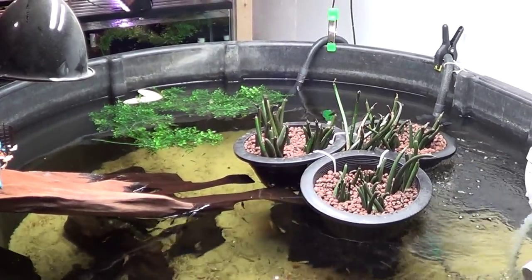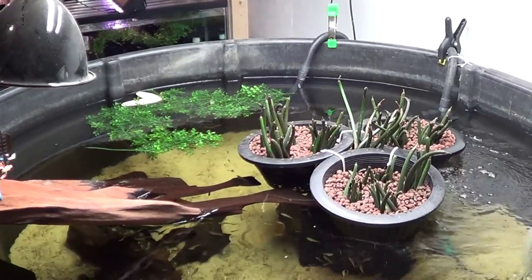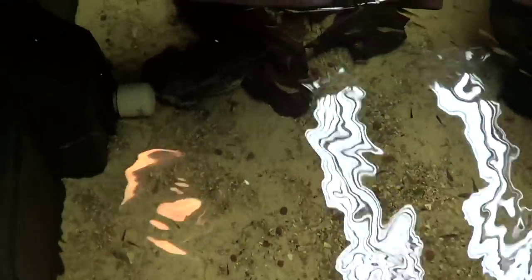Hey guys, welcome to episode number 276. Today is Monday, so it's update Monday, and we have quite a few updates here in the fish room. I'll get right to it.